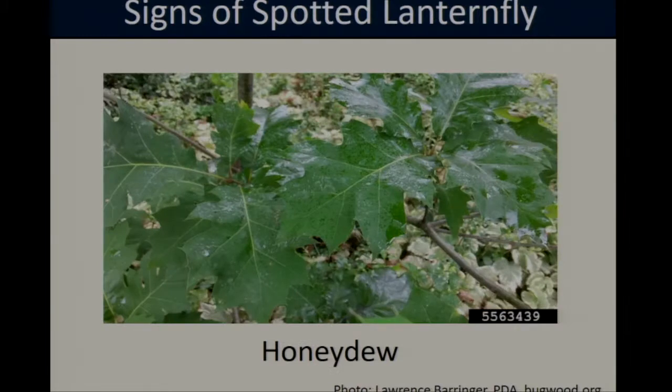Some of the signs of spotted lanternfly infestation include large amounts of honeydew — a sugary liquid that the lanternflies produce as a byproduct of their digestion, which they squirt out onto all the surrounding foliage and fruit on the trees. In addition to creating a big sticky mess, the honeydew will also attract a number of other insects that could be pests, such as honey bees, hornets, or ants.